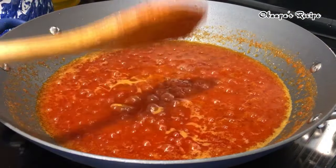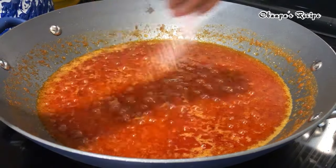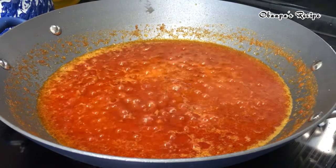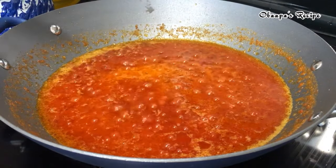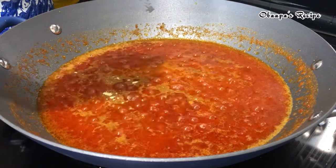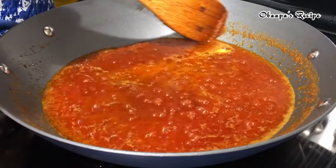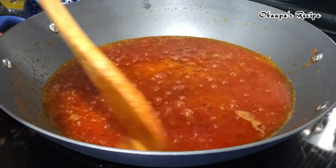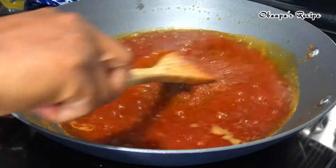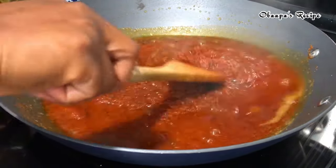At this point you can add your salt and all your favorite seasoning. I'm not using a lot of seasoning because the herrings and shrimp have a very beautiful natural taste — you do not need a lot of spices. But if you like spices, feel free to use your preferred spices of choice.